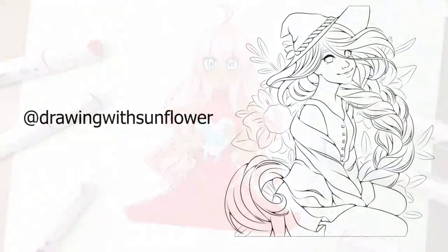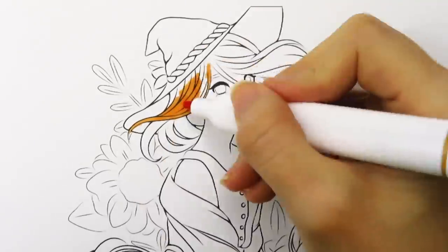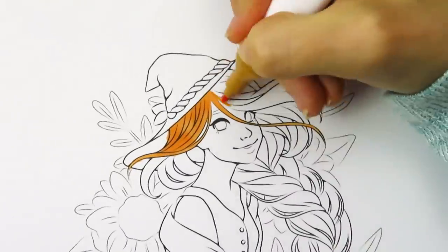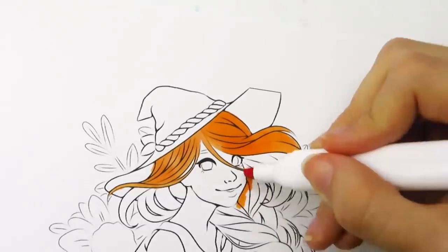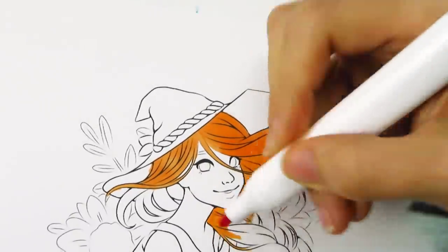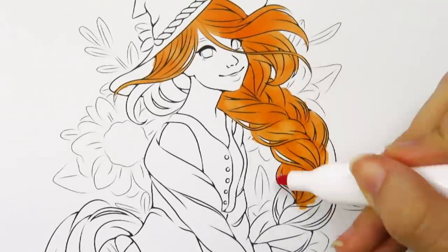This last illustration is by Drawing with Sunflower on Instagram — it's of this girl surrounded by flowers and it's really pretty. For this picture I wanted a fall-ish feeling color scheme with warmer, earthy colors and a natural feeling. So for her hair I'm using this kind of terracotta color as my highlight, and I was planning to make her hair dark brown by going in with different shades of darker browns.